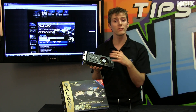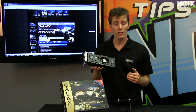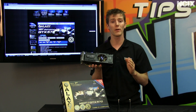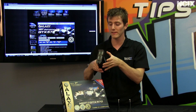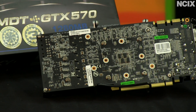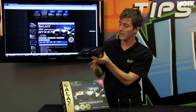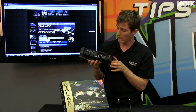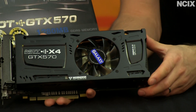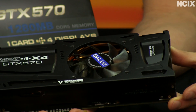Now let's have a look at the physical card itself before we get into the multi-display technology. This is a GTX 570. It is completely non-reference, so MDT is not the only thing that's custom about this. It uses a custom matte black PCB. It has the PCI Express connectors located in the back of the card, as opposed to at the top of the card. It has a custom aluminum shroud that actually looks really sharp, and uses an 80mm cooling fan.